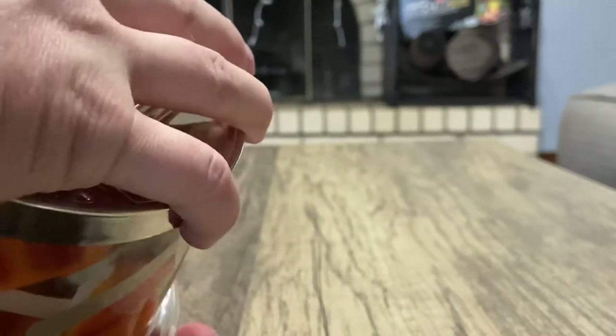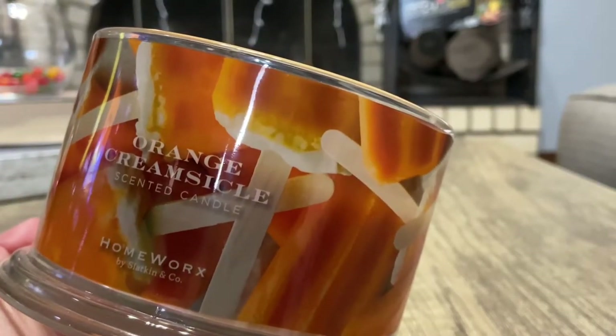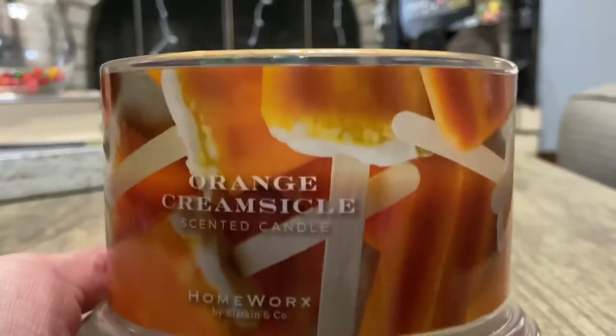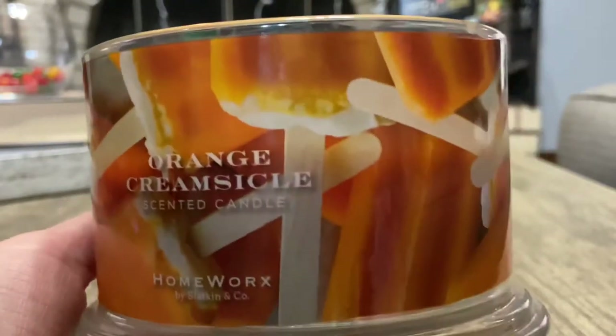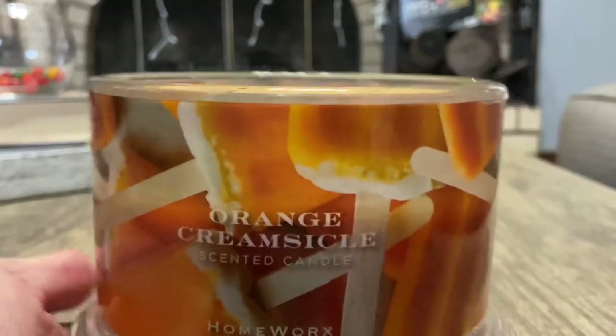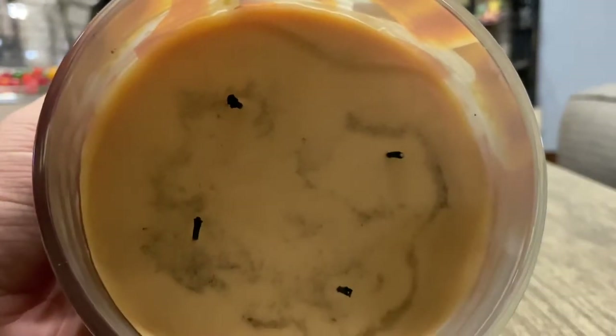I will admit I have lit this a few times — I lit this for a TikTok the other day, and I was kind of done with the set for the day, so the pooling is a little off. It has been equal or level pooling before, sorry — this is just me being me. But I will admit the sooting issue in this candle has been really weird. I've never actually had a Homeworks candle soot until now.